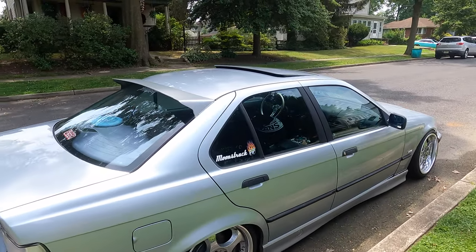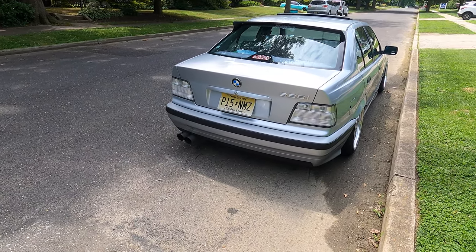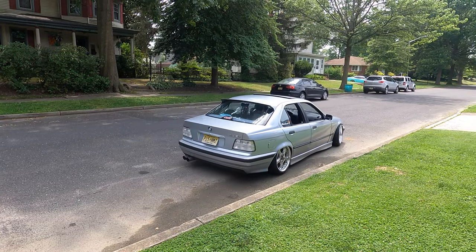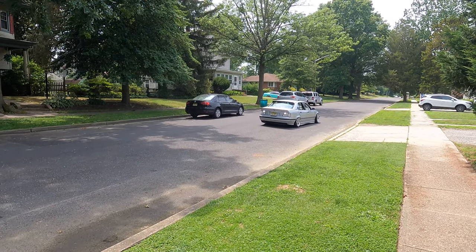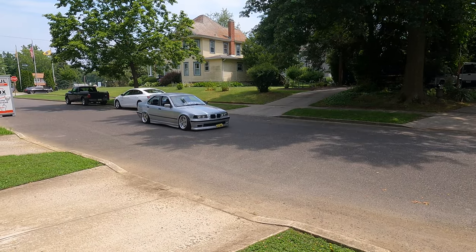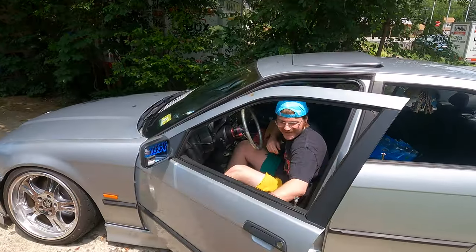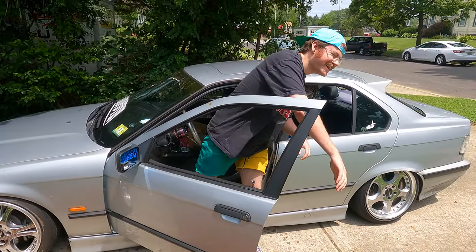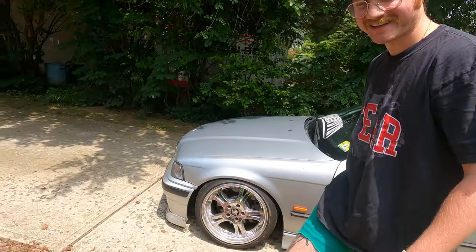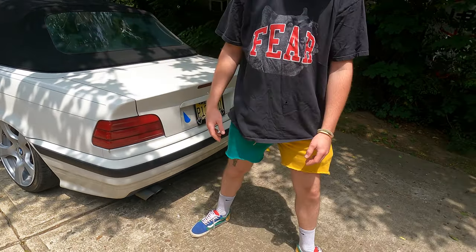I hate how your car gets dirty so fast, man. I drove like 100 miles just yesterday alone. Look how good them taillights look. Oh my god guys, it is like 90 degrees outside. Yeah, it's a little hot — I'm gonna be working with my shirt off today.